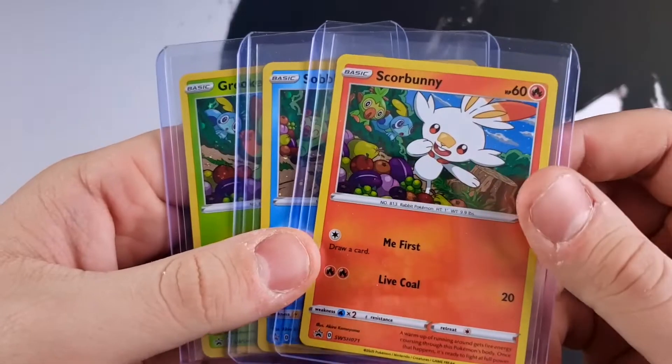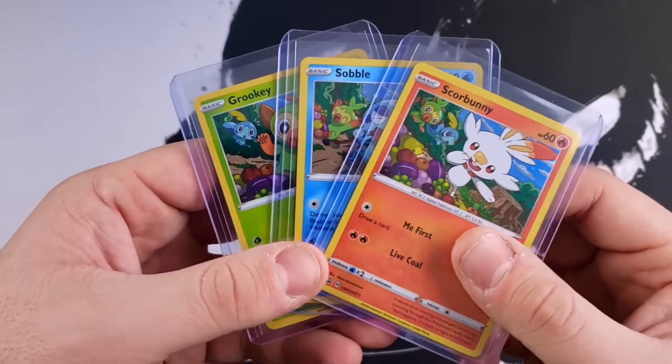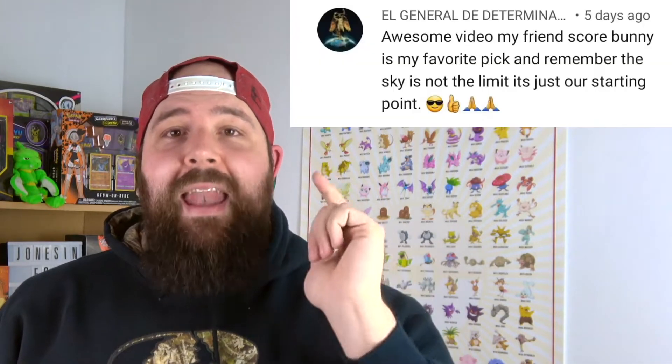Before we continue this video I just want to announce the winners from the giveaway I did last week, where you guys had a chance to win the Scorbunny, Sobble and Grookey. I was only supposed to give away one set of these three promos, but after doing the video I realized I have multiples of each one. So I thought, might as well surprise you guys — I'm actually going to do two giveaways. Congratulations to Gio Da Goat and El General. Thanks everyone who participated. Stay subscribed because there are more giveaways coming not too far down the road.